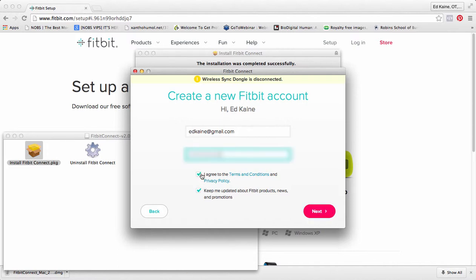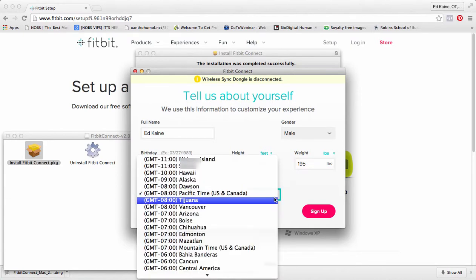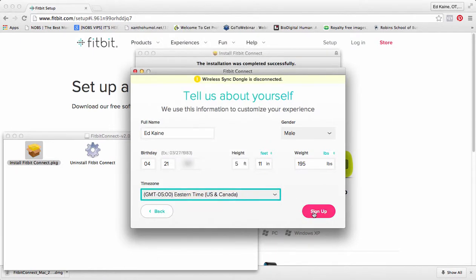It's going to ask me to create a Fitbit password, because you never know. I agree with the terms and conditions, and sure, keep me updated about updates. It turns out that, according to medical science, I am apparently 13 feet tall — I don't think so, I'm not 13 feet tall. Close though. My time zone — I'll quickly set Eastern time. Here we go.